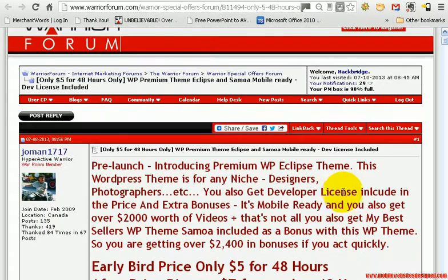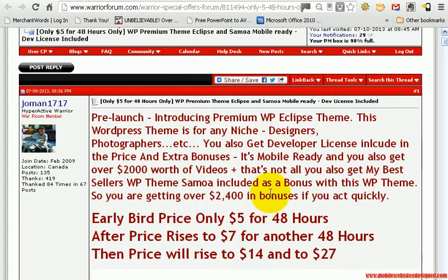So head on over to the Warrior Forum and pick this up. $48 or you can pay $27 as the price goes higher. Thanks very much for watching this video.